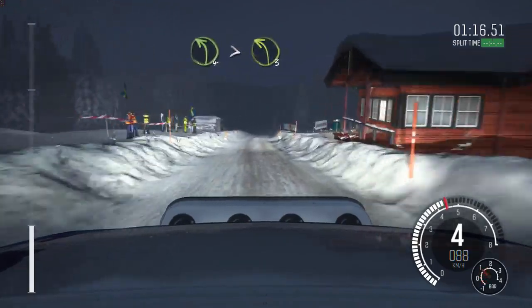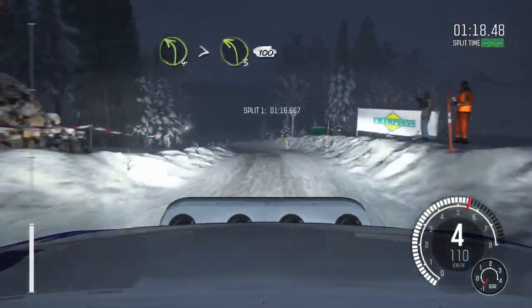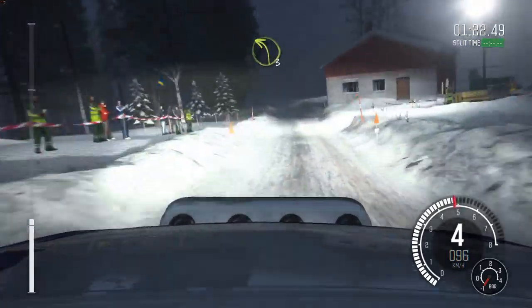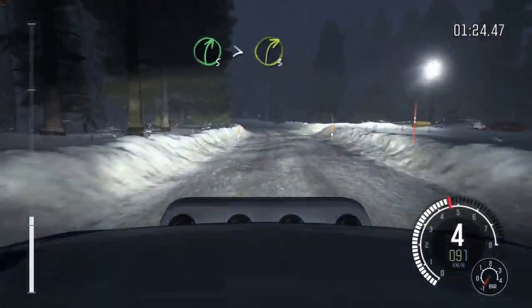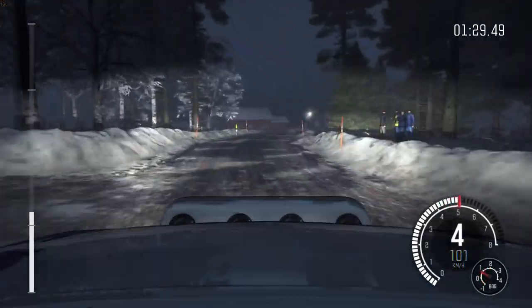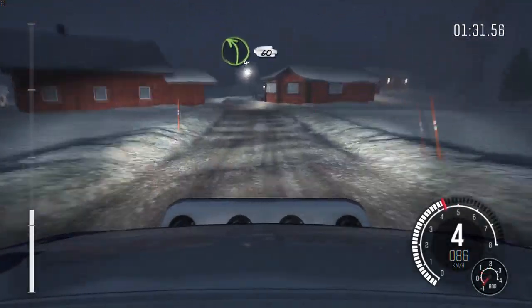Right 3 over the crest. Bump. 60. Right 5. 80. Right 4 don't cut. And left 6 don't cut. Into right 5 long. And caution crest. 40.